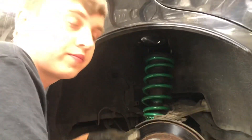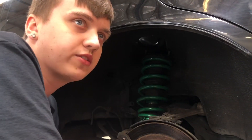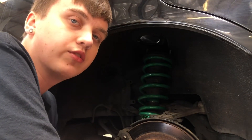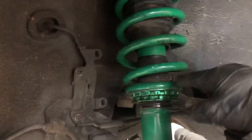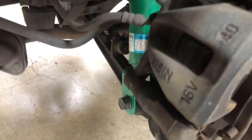Now we're reinstalling the coils. We got these used from a friend for pretty cheap, so we're basically just going to throw them in and hope it's not too low, because this is our daily driver. We use the jack to make the gap between the top hat and where the bolts go in easier, since these are pretty low. The first strut is in — pretty simple.